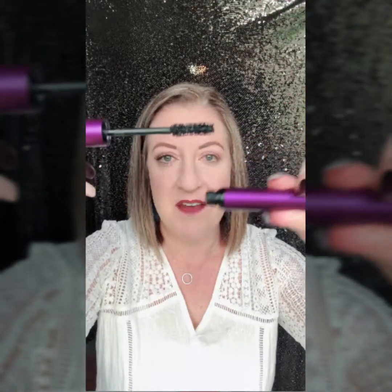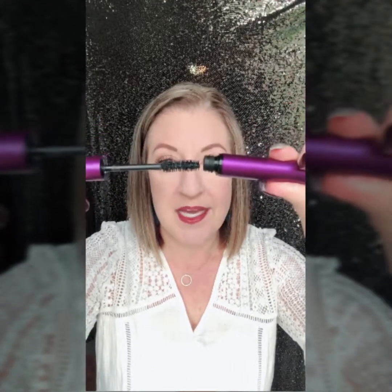First off, when you get the mascara, make sure you don't pull it straight out. When you pull it out too quick, you're going to pull way too much product out. You don't need all that. So what you're going to want to do is slowly pull the wand out of the tube. It may not seem like there's much on there right now, but there is. You can even scrape some of the excess off. There's a lot of mascara on this wand.